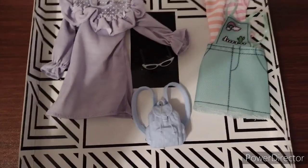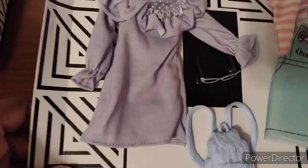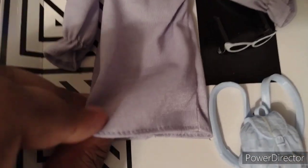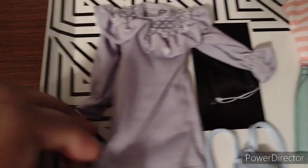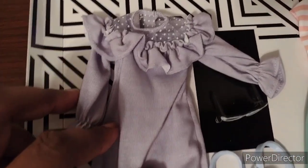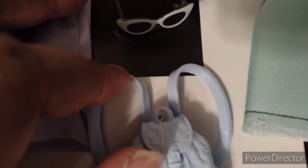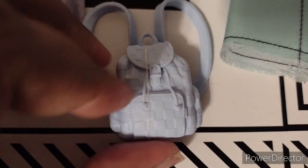Here's the outfit pack out of the box and it's still on the card. Now I'm going to show you guys how it comes piece by piece. Here's the long white and purple dress. I think it can look good on any doll. And here it has eyeglasses.